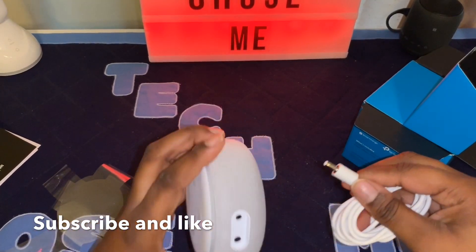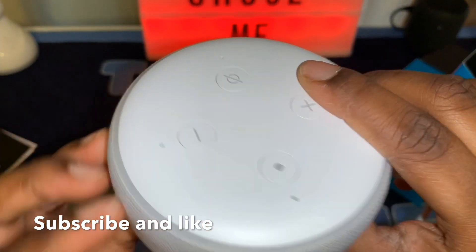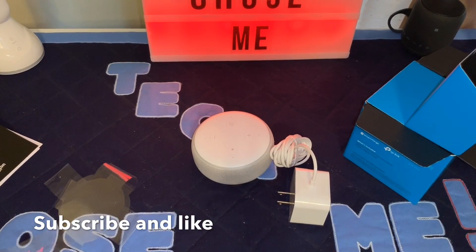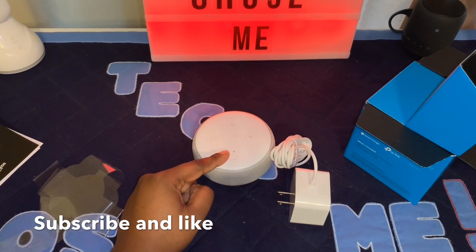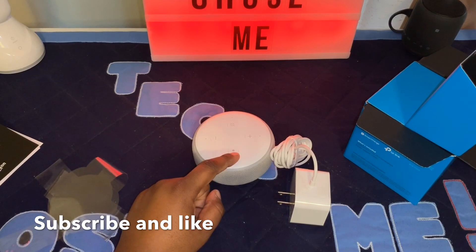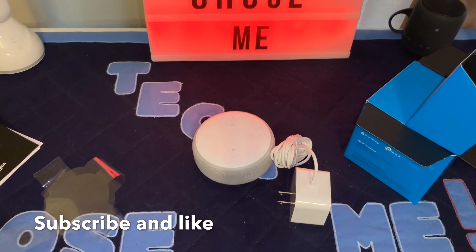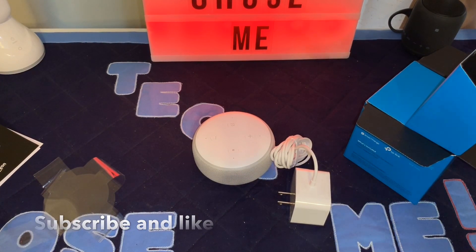The cable plugs into the back of the device like so. Just rate, comment, and subscribe to this YouTube channel and I will come back with another video or review. I'll also come back with the Echo Dot versus Google Home Mini comparison. I'll catch you in the next one.